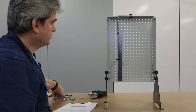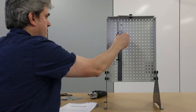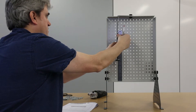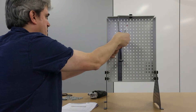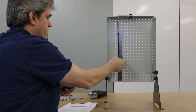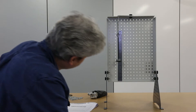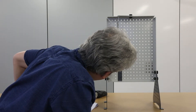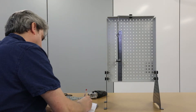Now I need to make the hanger weight up to 50 grams, so I'm going to add four 10-gram masses onto here. Then I'm going to record another reading, which is looking at about 126 millimetres.